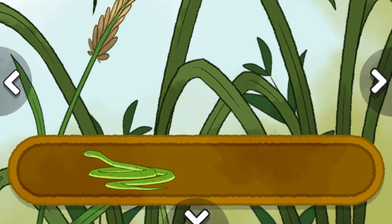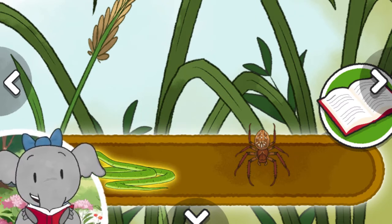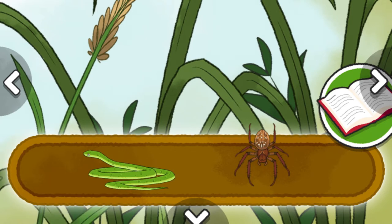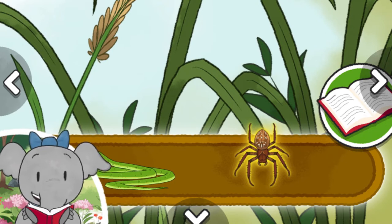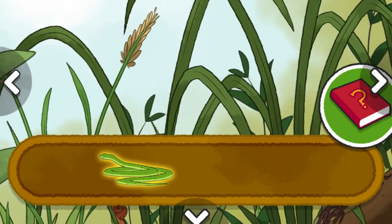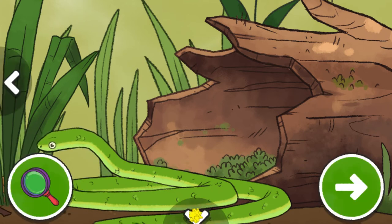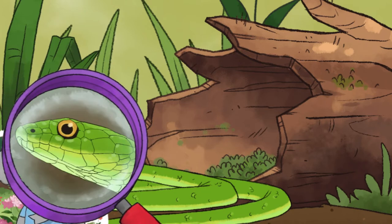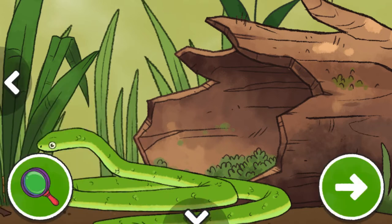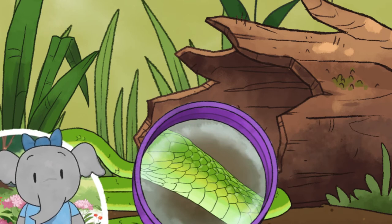Rough green snake. Orb weaver spider. The rough green snake eats insects, spiders, and snails. Orb weaver spiders catch lots of different kinds of insects in their web to eat. The green snake's color helps it to blend in with the leaves on bushes and trees. The green snake has great vision, which helps it see its food. I notice a snake has a bright green body. What do you notice?